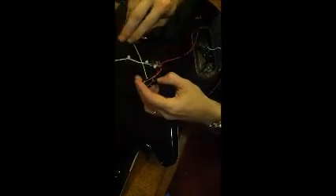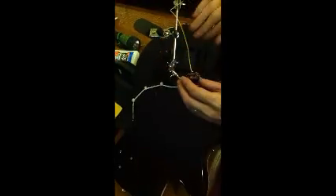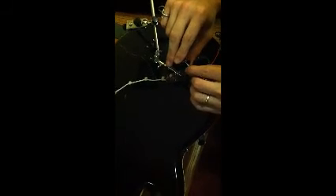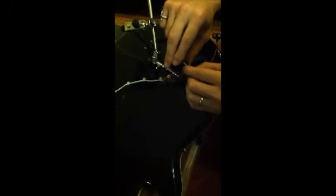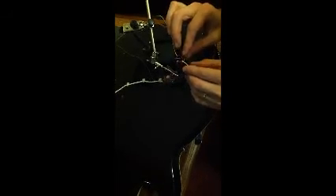You'll notice we only have one terminal free. So I'll pop this in my handy holder here. The white will go into this free terminal — the hot, whichever one. I don't know what color yours will be. But the hot one coming off the master volume will go on that free terminal. And I'll solder it on.